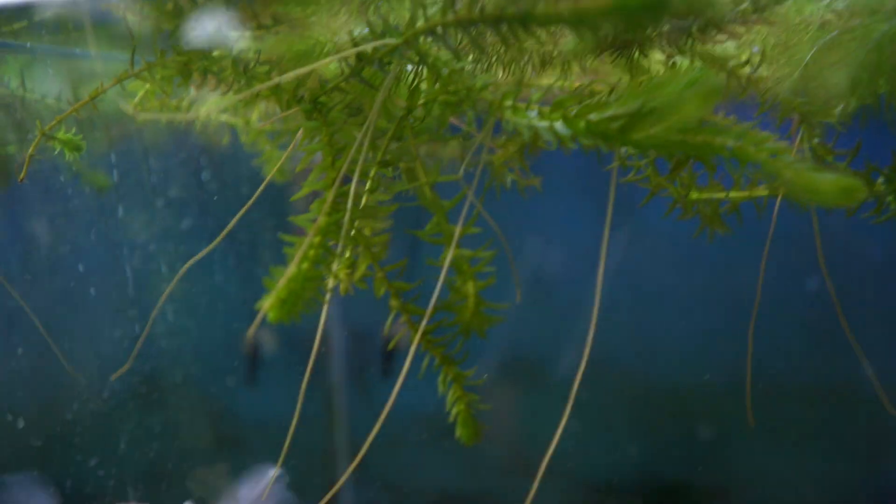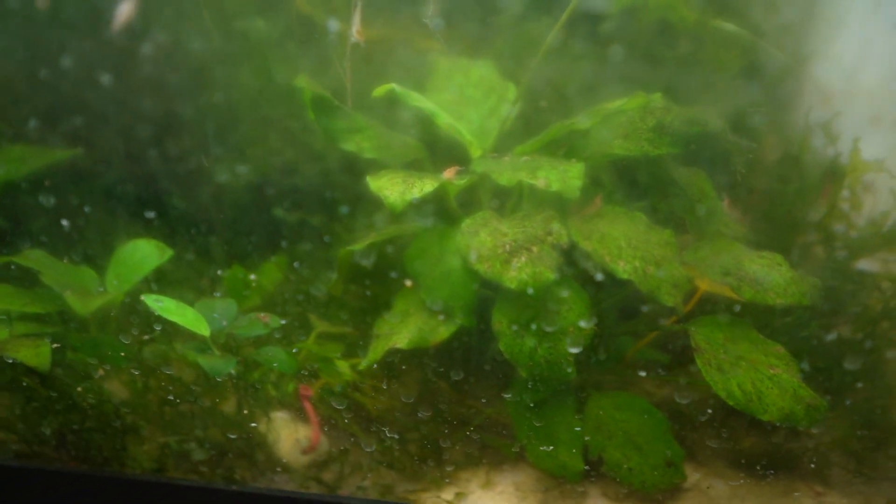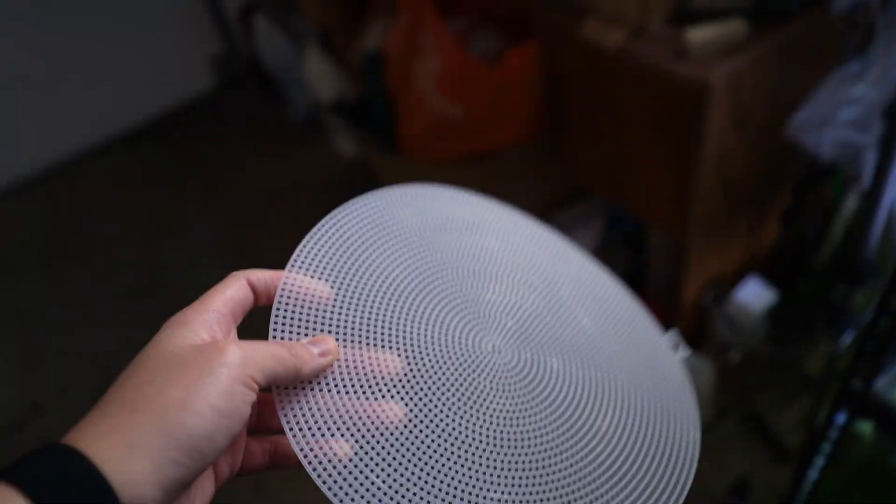What I mean by plant-proof is: when plants die, the leaves float up — from the Anubias and stuff — and we can't have those leaves block off the top of that drain right there. So that's what we're going to go ahead and do right now with little pieces of sewing canvas.